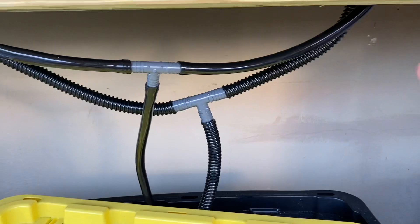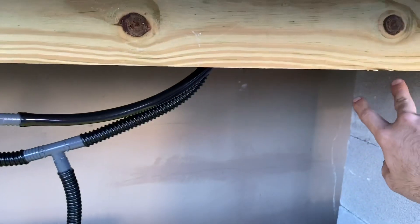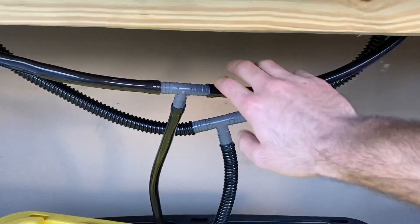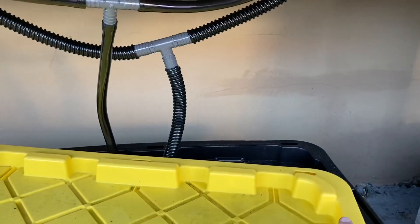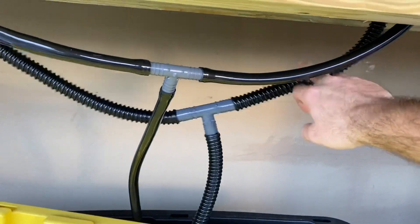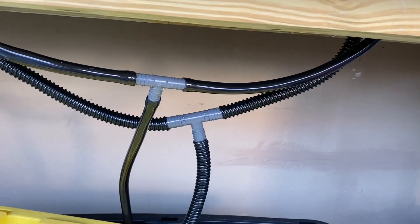Down here you can see each one has two fittings. To just daisy chain the other one, I would just have to run another T fitting. This would be the feed and this is the overflow. Basically water comes up through the pump, which is located in this 27 gallon reservoir. It fills the tubs up to the predetermined level, which is determined by the overflow. Then once the pump turns off, the water just flows back down through the pump. You can see it has a yellow hue — not because of the top, but because there's hydroponic solution in here. Pretty standard submersible pump — I took off the filter part because this is rather clean water.